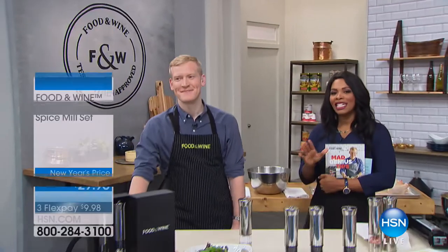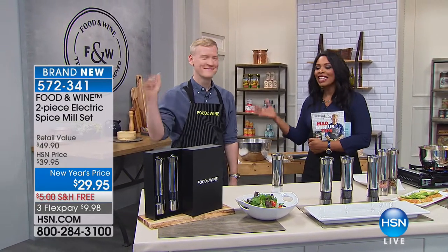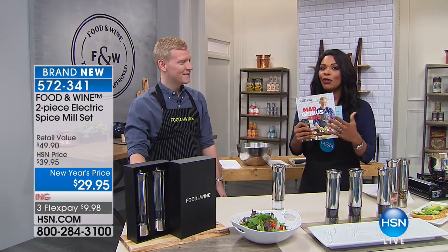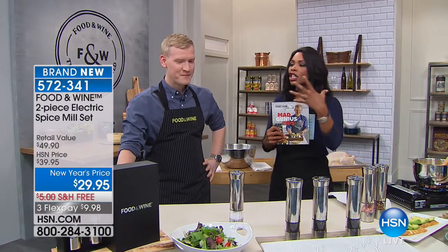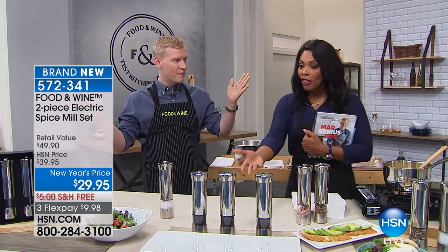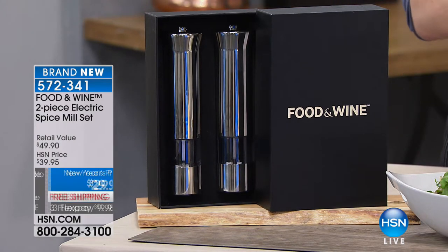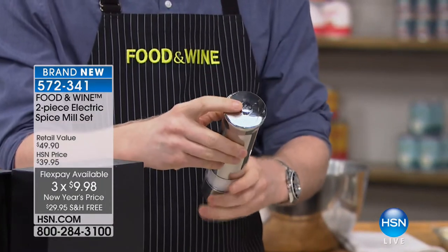Adventurous and fun but not intimidating — that's what you'll see for the rest of this hour. Food & Wine is dedicating this hour at HSN, and Justin Chapel is joining us. It's all about flavor and how you season your meals. Here is the brand new two-piece electric spice mill set — you're getting both for three flex payments of $9.98. One button and you're done, with the Food & Wine stamp of approval right on it.